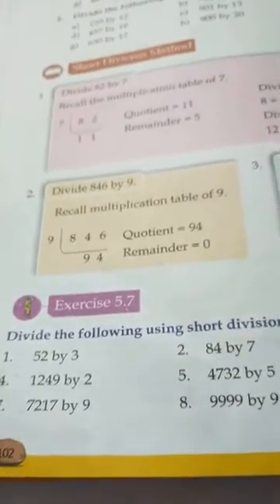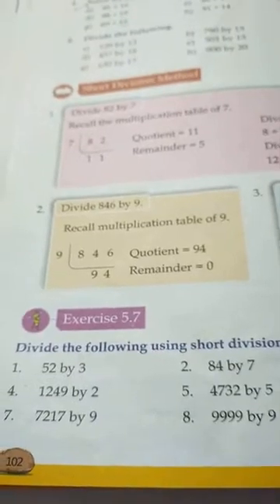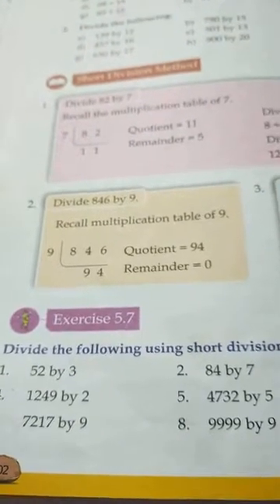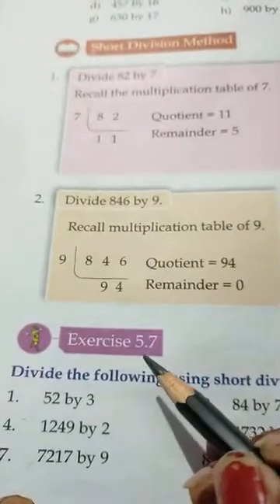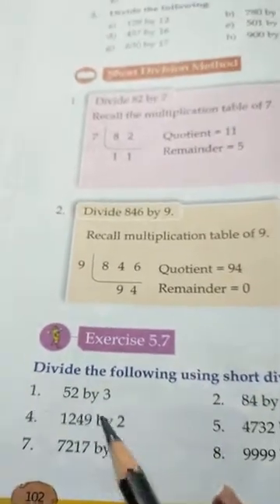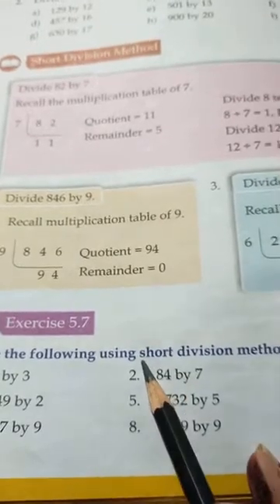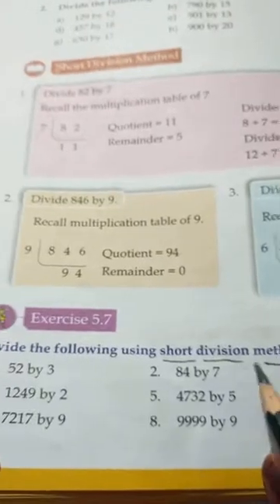Hello students, hope everyone is fit and fine. I'm your math teacher, Mrs. Monica Sharma from California Public School. Today we will do the sums of Exercise 5.7. In this exercise, the sums are of division, and one method is the short division method.